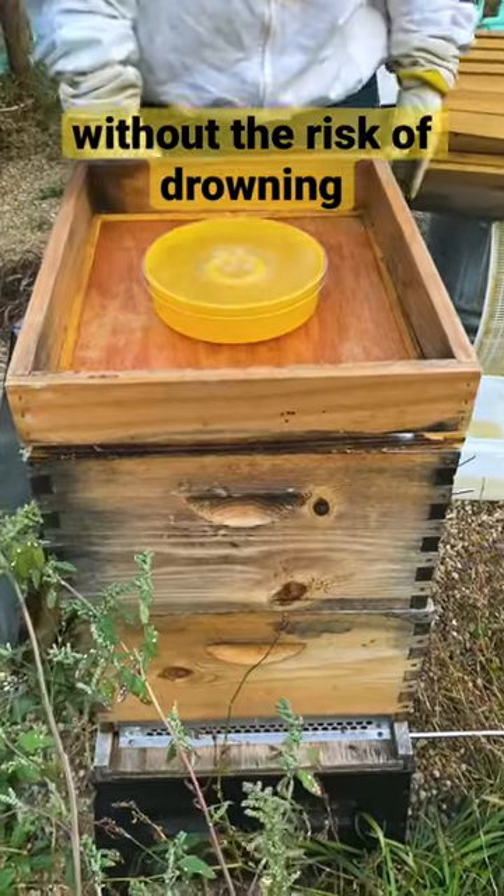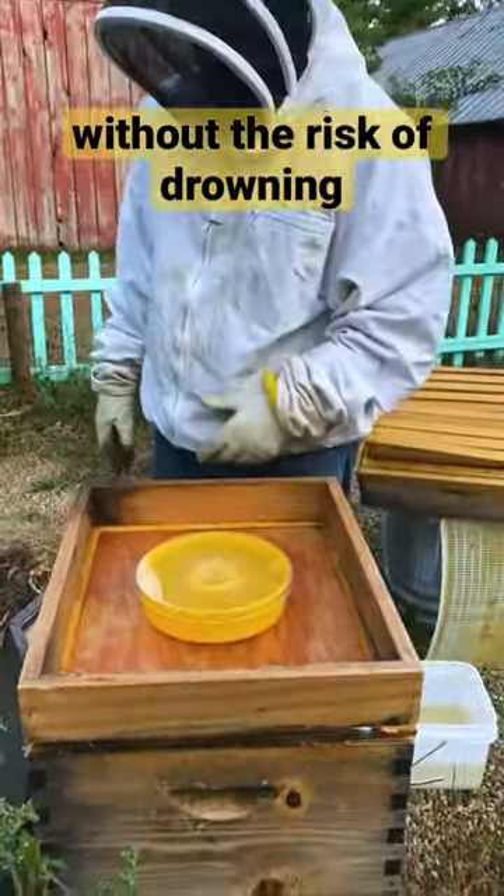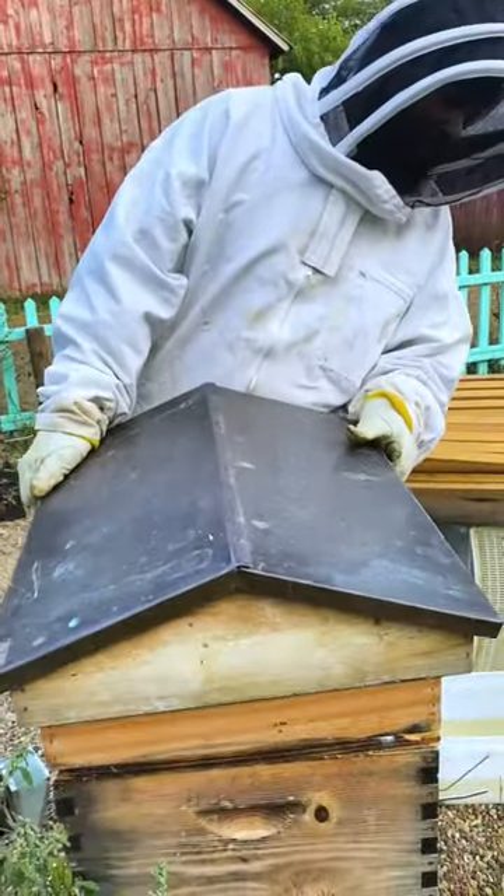We keep this in here until it gets too cold, and then we'll put patties in it.